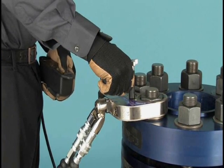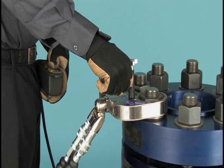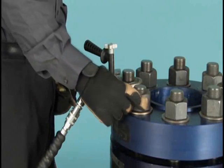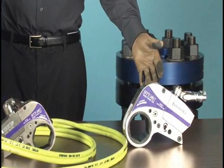Press and hold the actuator button until the nut moves counterclockwise. Continue to loosen until it can be removed by hand. If the nut will not move at 10,000 PSI, you will need a larger wrench with more power.